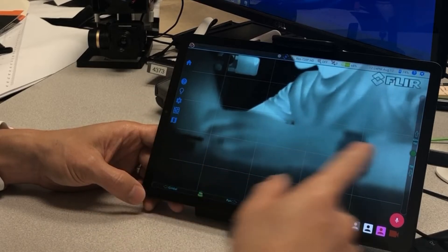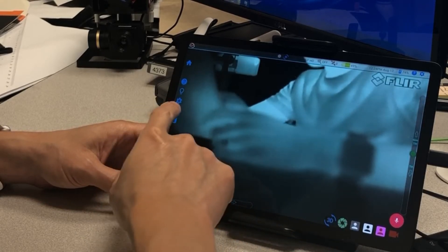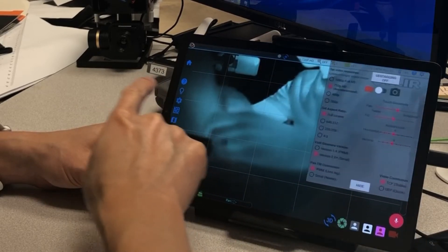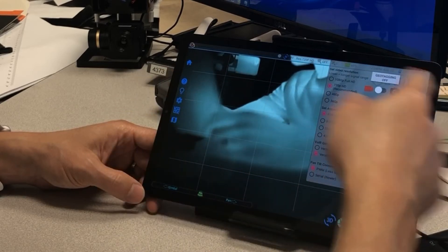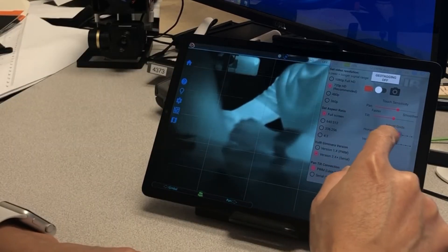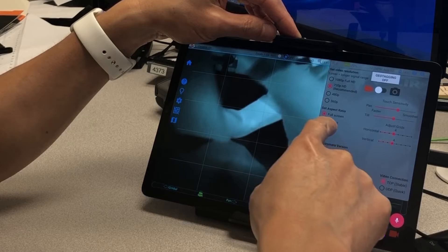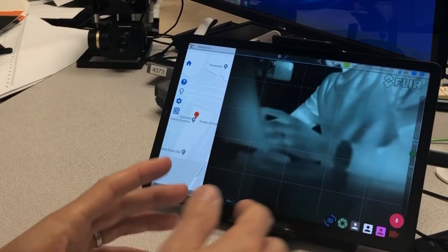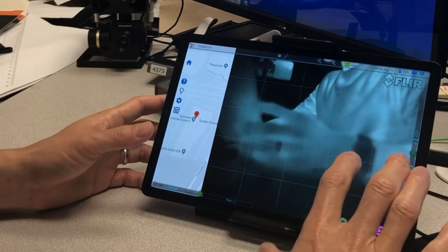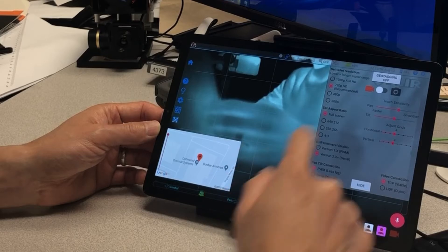Another thing is you can enable the grid view. One of the customers requested that, and we enabled it — you can turn it on and off. In order to set how many bars or columns, go to settings by touching the gear icon or sliding from the edge of the screen. In the settings window you can adjust the number of bars in the grid, and also adjust the aspect ratio of the thermal view. With a longer tablet you tend to stretch out the thermal view, so we have enabled aspect ratio or full screen options.